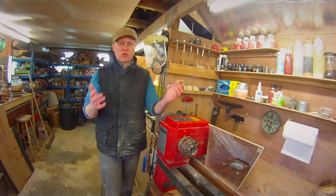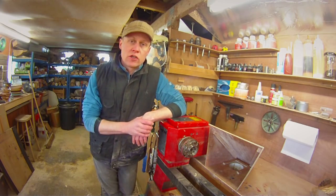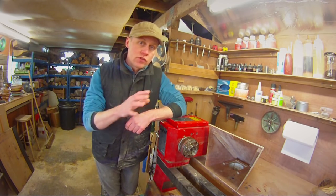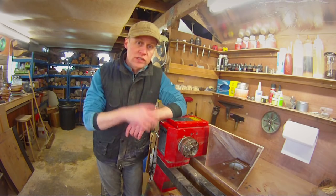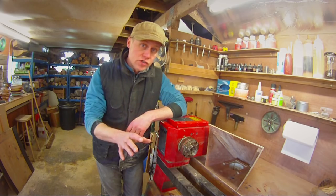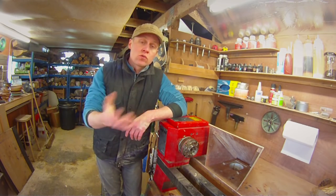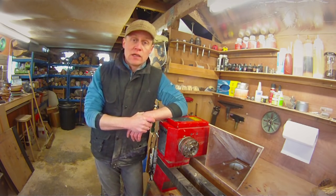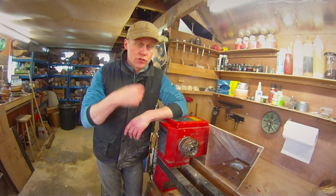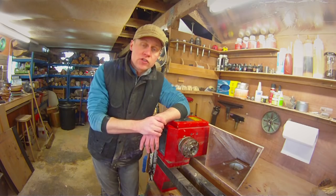Hiya, Martin here. Thank you for joining me for this week's video. I hope you're all well and you have had creative weeks and weekends in your workshops. This week there's going to be no turning whatsoever as I am waiting for some supplies to arrive for a project I'm halfway through. So this week I thought I would go through my extraction system, how it works, and give you an insight into the bits and bobs I've used for it, also to fulfil various viewer requests. So due to popular demand, here is a little bit about my extraction system.